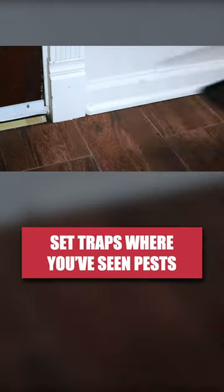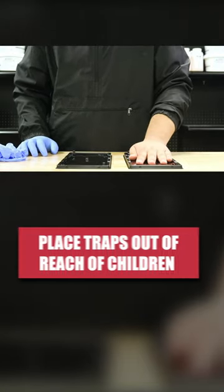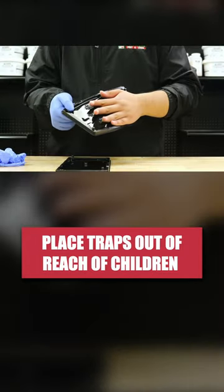Place them lengthwise against the wall, close to pest entry points. While the glue trays are non-toxic, they are very sticky, so be sure to place traps out of reach of any children or pets.